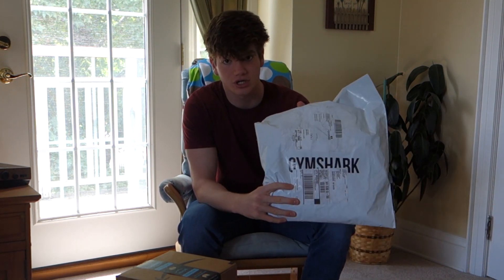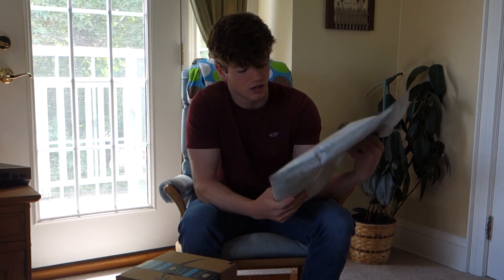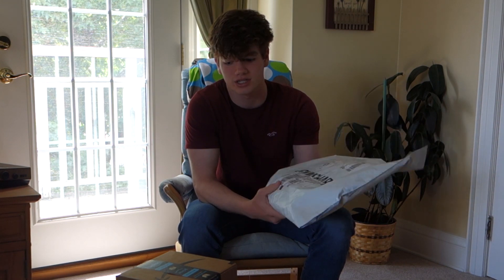Alright guys, so this is yet another video that I'm starting in a different room than mine because my room's an absolute mess, but my plan is that I will clean it today — but who knows what'll happen. Anyway, today I have a pack from Gymshark. I bought some stuff from the summer sale. I think I bought like three things and it was less than 20 bucks, so that was a crazy good deal.